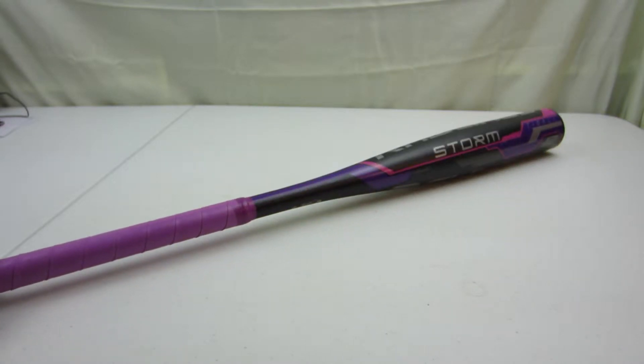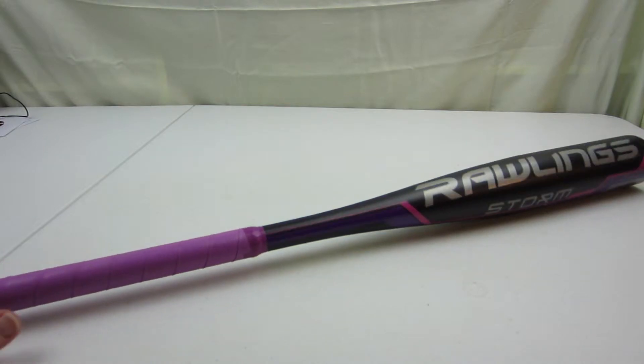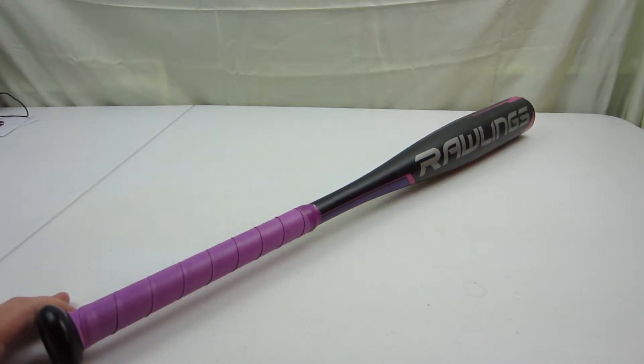Today we're looking at the Rawlings Storm t-ball bat that my daughter chose for her t-ball playing. I don't really have a lot to say — I don't know enough about bats and t-ball to really judge accurately.